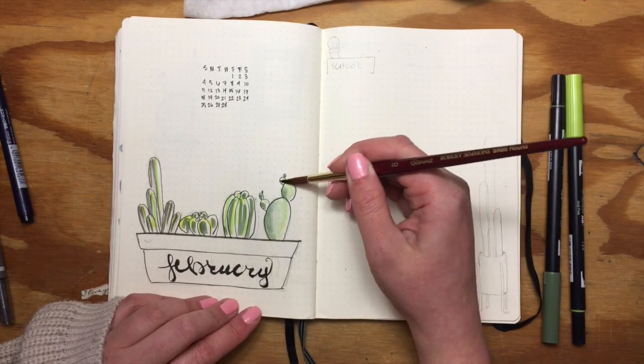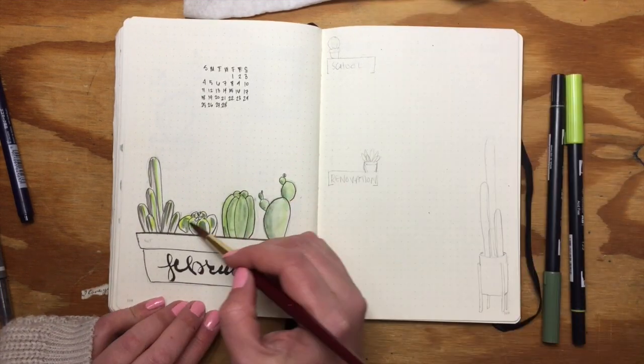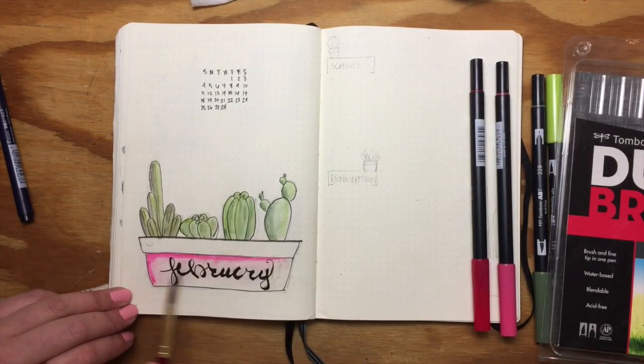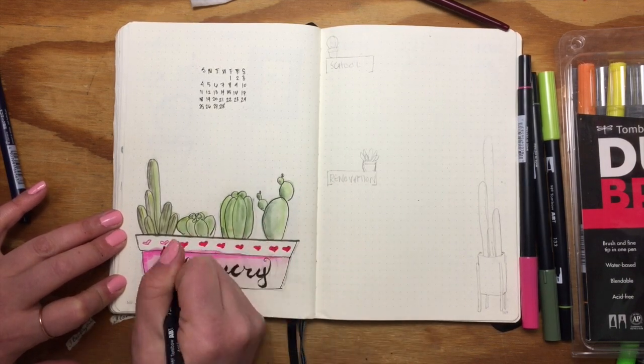A watercolor brush works better than a blender marker to cover a larger surface, but the blenders are great for smaller areas and I use that on the next page. Since Valentine's Day is this month, I wanted to incorporate a little pink into the mix and some hearts on this cute little planter.